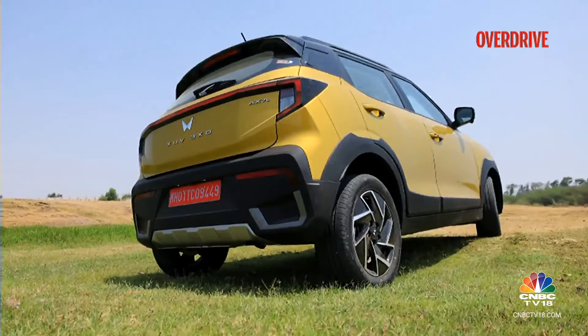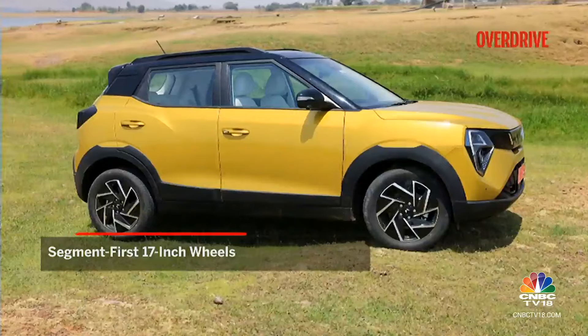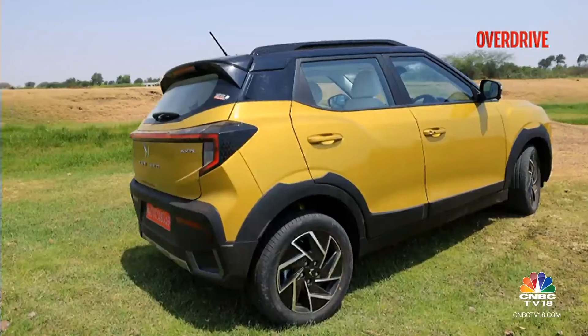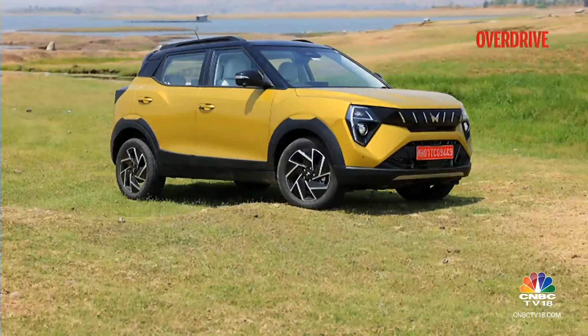In profile, not much has changed. You now have 17-inch wheels, a segment first, which makes for a fuller look. The reworked wheel arches, roof rails and C-pillar panels help, as does the heavy dose of gloss black, but that abrupt look of the XUV300 still hasn't been fully tackled.